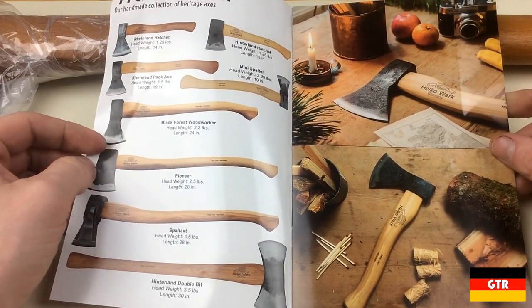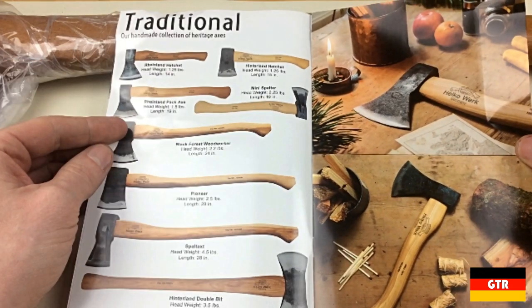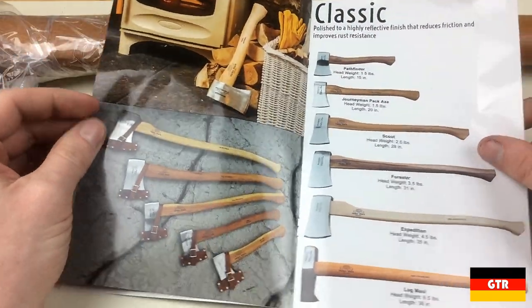Browsing through the rest of the small flyer there is an overview of their main product lines. Their traditional line contains axe heads that are handcrafted by artist and master blacksmiths using an open-faced drop forge. The interesting thing about these heads is that the Helco stamp is added only after the product has gone through all the requisite QA checks. I like some of the model names they give these, such as Black Forest Woodworker and Pioneer.